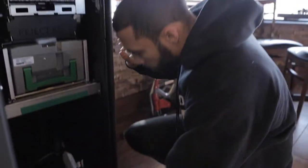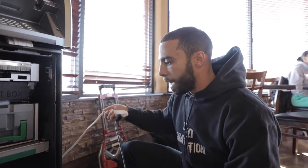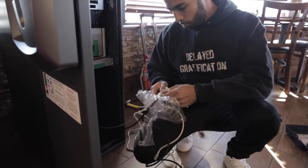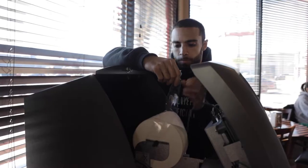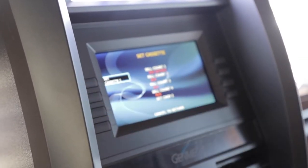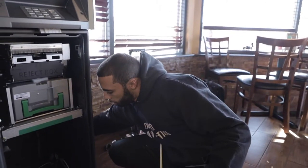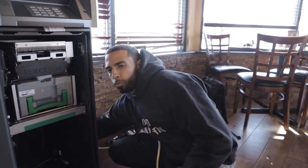How did you get this location? The owner of this location is the same owner I have another ATM with. He just opened up this restaurant — his other location is a thrift store and clothing store. He likes my service and asked me to put an ATM in here. I told him we'll see how it performs, and if it's performing well we'll keep it; if not, we'll move it somewhere else.